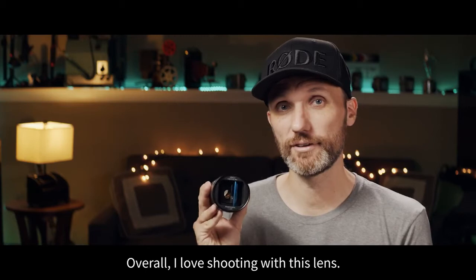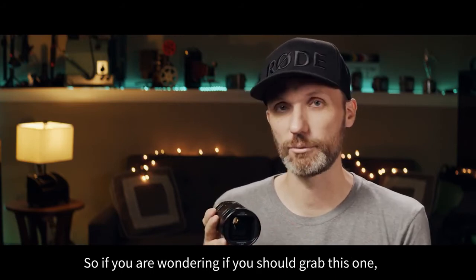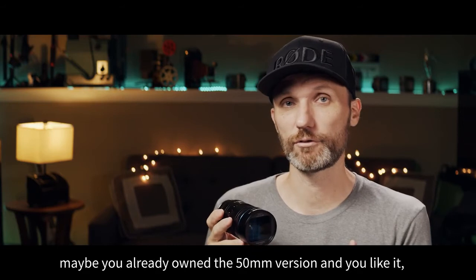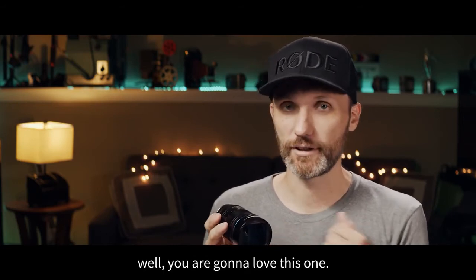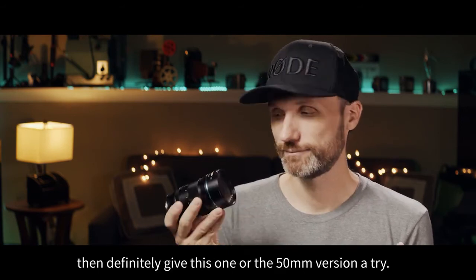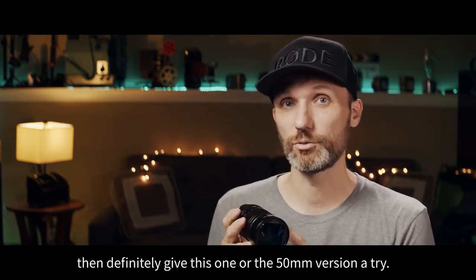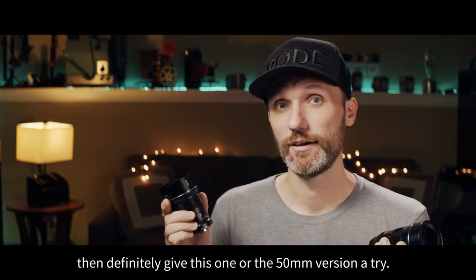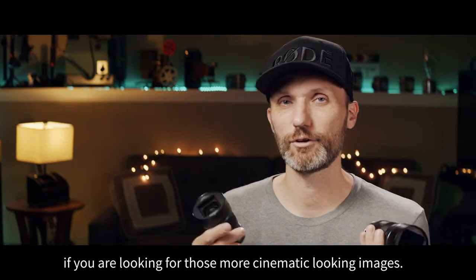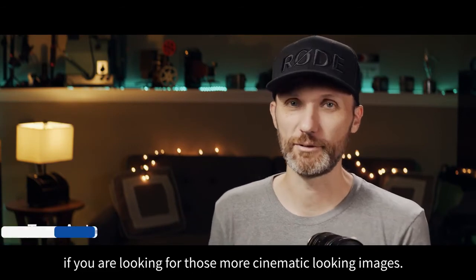Overall, I've loved shooting with this lens. So if you're wondering if you should grab this one — and maybe you already own the 50mm version and you like it — well, you're going to love this one. If you haven't tried any of the lenses from Sirui, definitely give this one or the 50mm version a try. You will not be disappointed, especially if you're looking for those more cinematic-looking images.